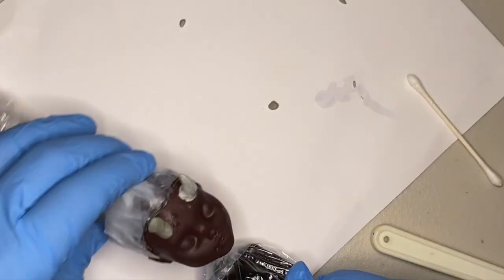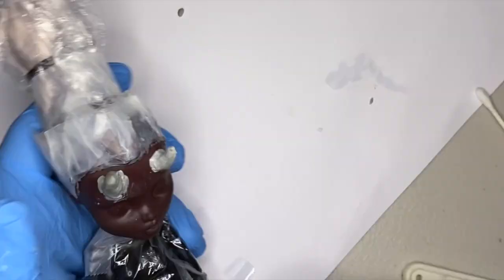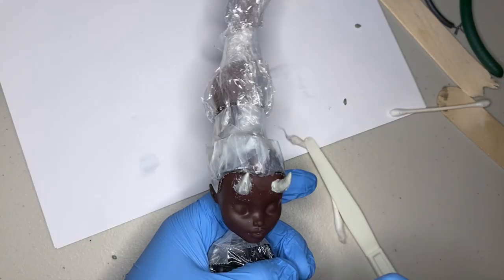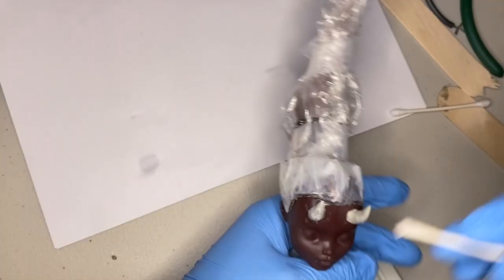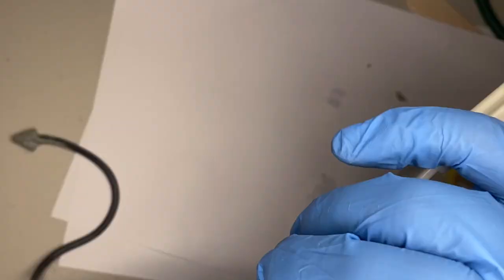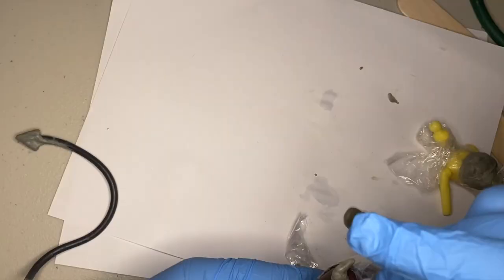Once I get one horn looking good, I'm going to move on to the other one. And now it's just a game of symmetry and texture, so I'm just going to keep on working on these until I'm happy. You can see my failed attempt at a tail in the background — just ignore that because that's not going to end up in the final product. I'm just going to continue adding some texture, taking my time and sculpting. After I'm done sculpting, we're going to let these cure for 24 hours and then do two layers of Mr. Super Clear as a base.